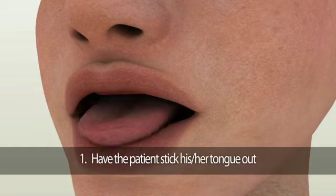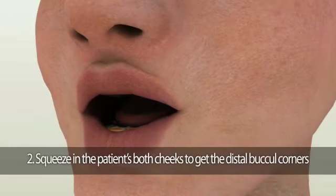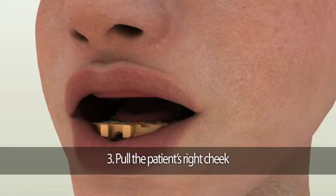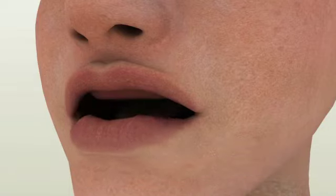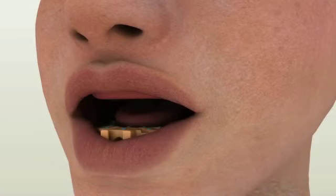First, ask the patient to stick their tongue out and then towards the corners of their mouth. Second, ask the patient to say 'O' to squeeze both cheeks to capture the distal buccal corners while the patient's mouth is completely relaxed. Third, pull the patient's right cheek. Fourth, pull the patient's left cheek. Fifth, gently pull their lower lip upward so the membranous attachments and frenums are activated. Repeat these border molding movements three to four times until the material is set completely. Setting time varies by manufacturer, so check your PVS impression material instructions.